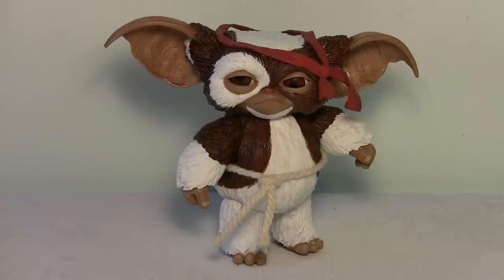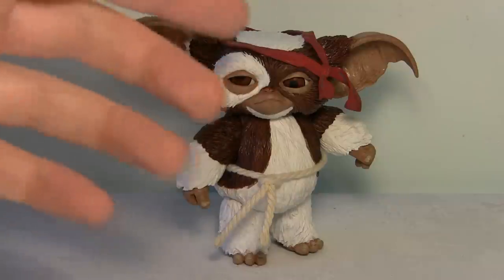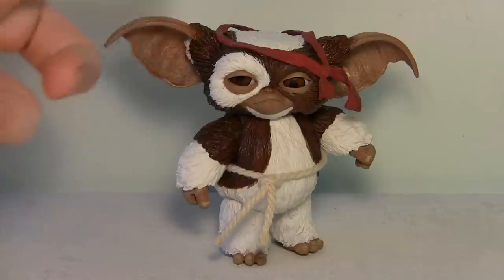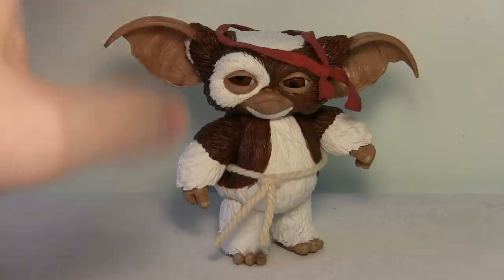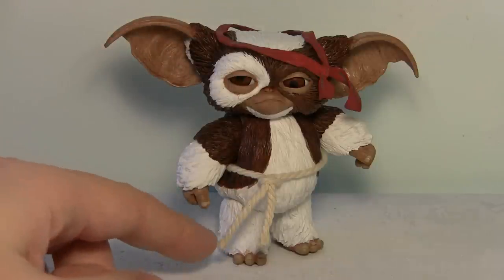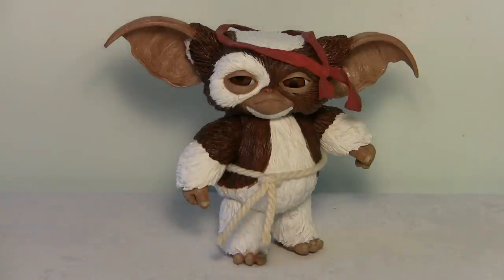Two things I want to point out: although his bandana up here looks like it's cloth, of course it isn't, because it wouldn't be able to stay on his head. It is plastic and it's just glued on, because it kind of just sits on top of his head, so if it wasn't glued it would just slide right off. The cool thing I noticed is that his belt is actually real rope — I wasn't expecting that, but that's a cool touch.